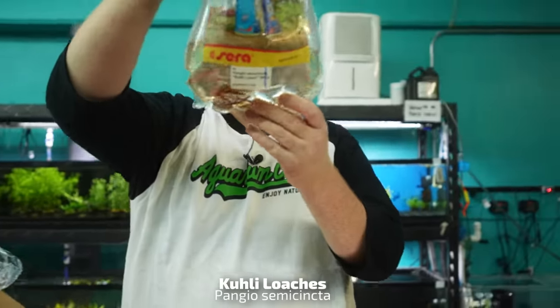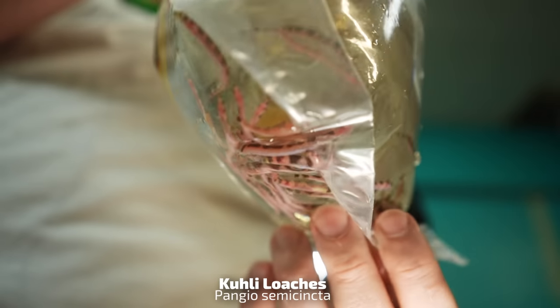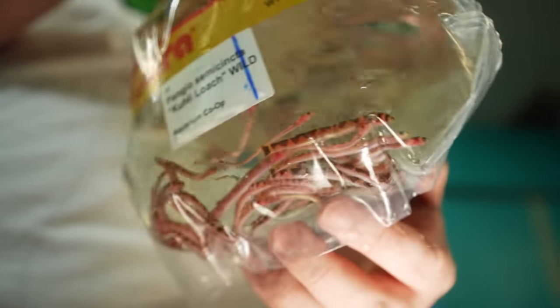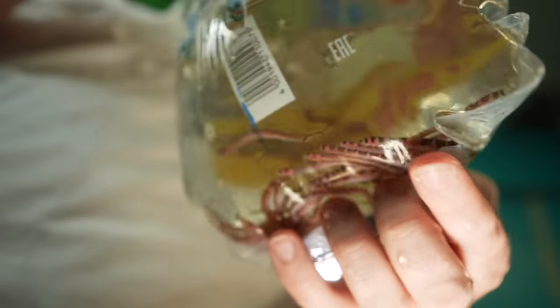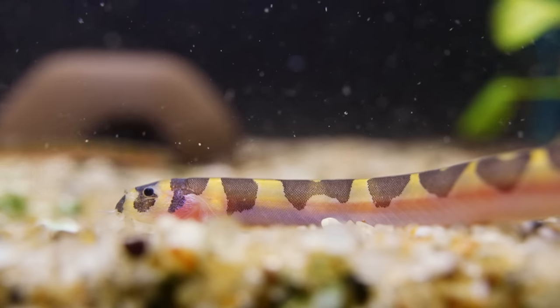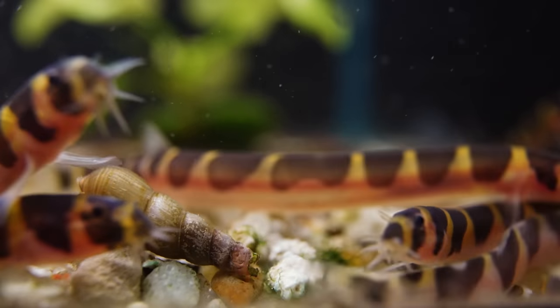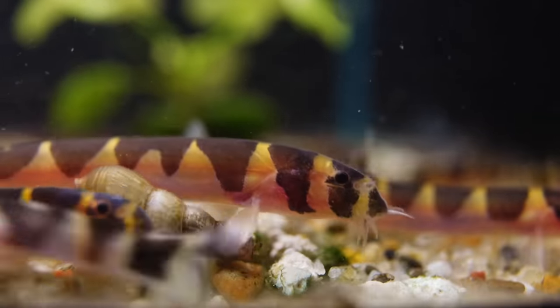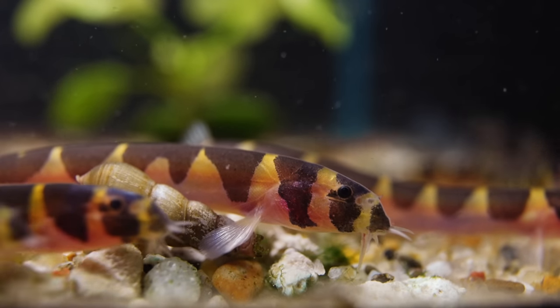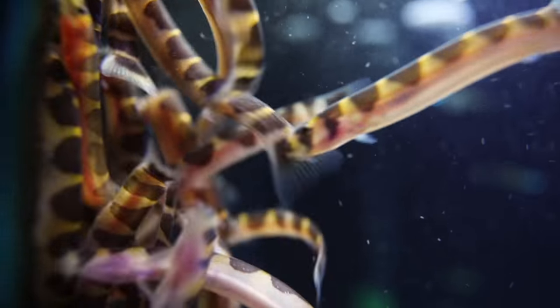Look at that little bag of udon noodles there — kuhli loaches! Do yourself a favor and buy the entire bag; you won't regret it. I just can't get enough of watching them pile into little pits and caves. They love company — bare minimum three, but you've got to go more. I'd say at least eight, if not more. Bigger the group, the more they'll be out and about.